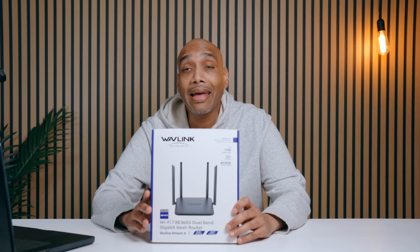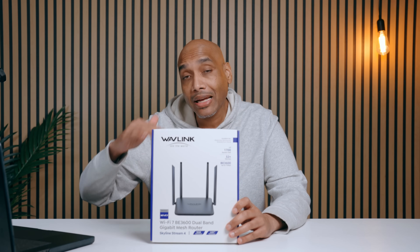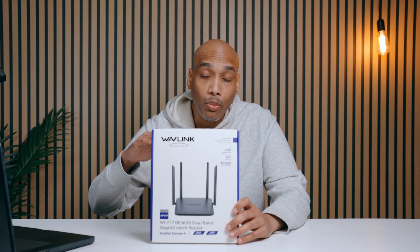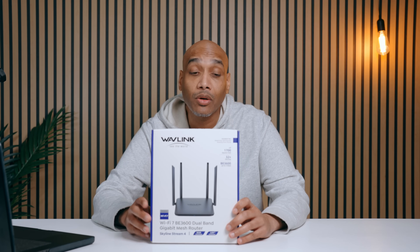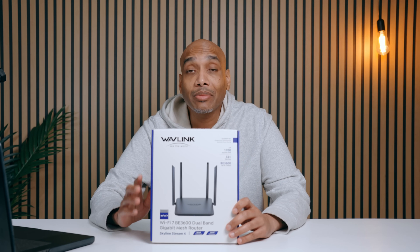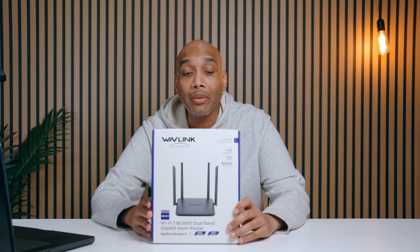This is the BE3600 router and this thing is really cool because it is dual band and it works in your home. The reason I got this is because we have an upstairs and a downstairs. This thing has strong performance and it works up to 1700 square feet, so it should be able to get the job done whether you're streaming, gaming, or whatever you're doing. It can connect up to 32 devices, up to 1700 square feet — that's the reason I wanted it — up to three gigabytes per second.